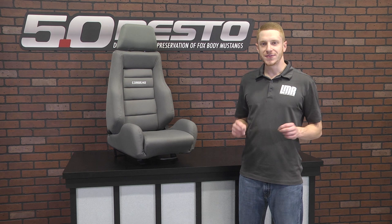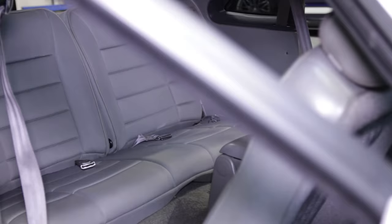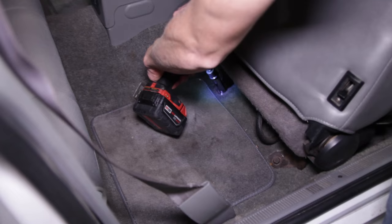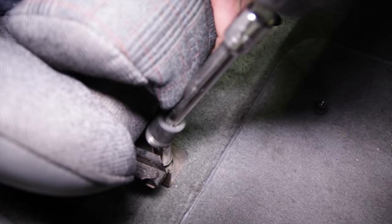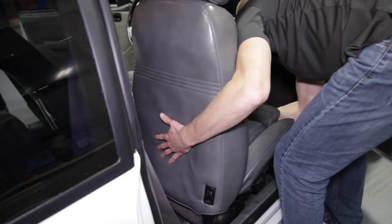I'm going to be installing these gray GTS2 seats into a pristine 1989 Fox body. Recently I added Corbeau's matching rear upholstery to this car, so these seats will definitely be the icing on the cake for this car's interior. To get started, remove the four bolts securing the seat track to the floor pan, remove any electrical connections, and then remove the factory seat.